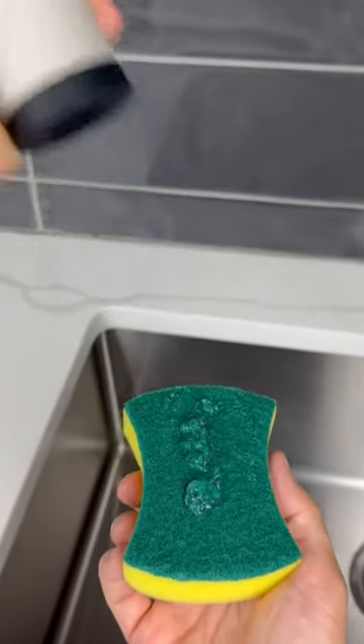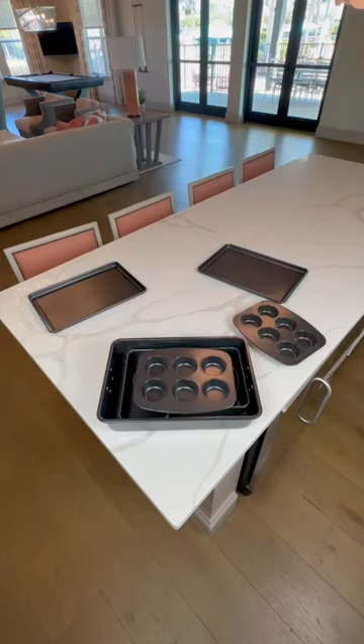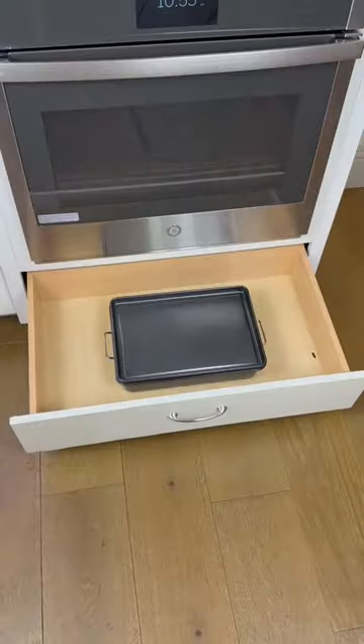This gadget dispenses soap with just one squeeze. And if your oven is a mess, this bakeware set comes with eight different pieces and is perfectly stackable to declutter your kitchen space.